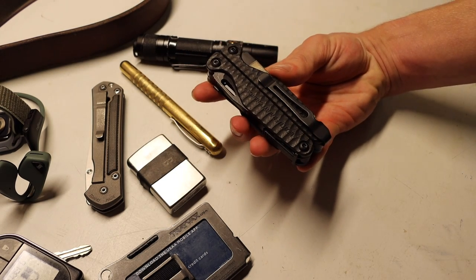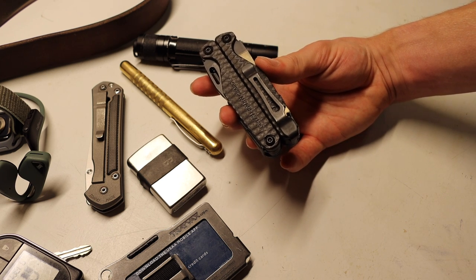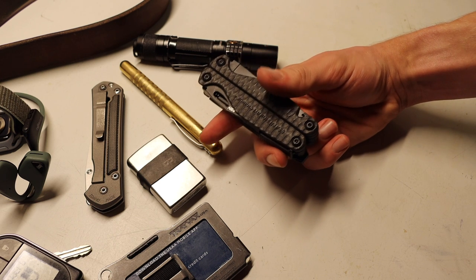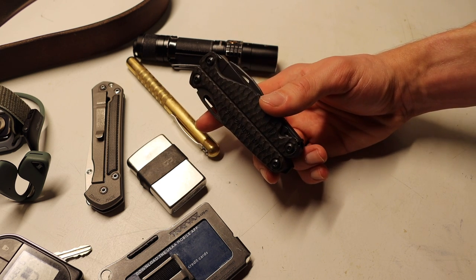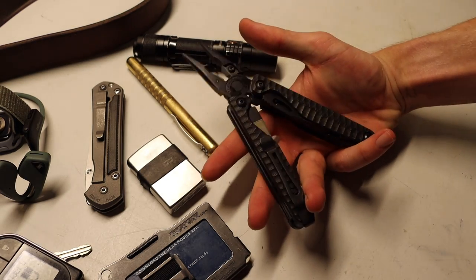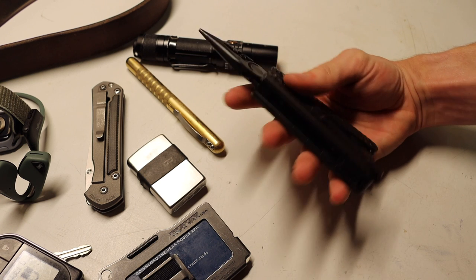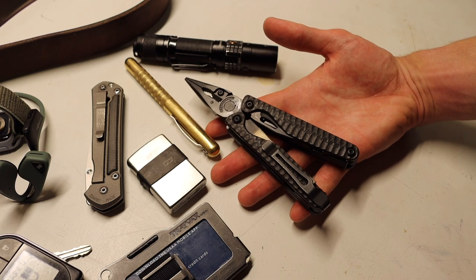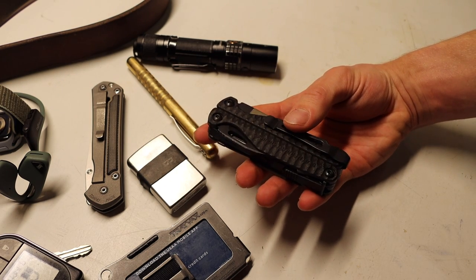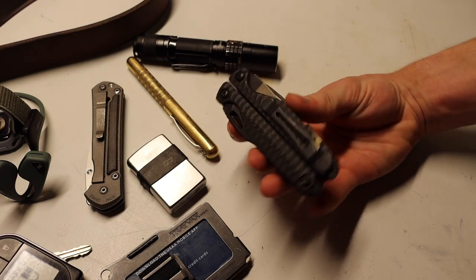The last change to the EDC tool set is the Leatherman Charge Plus in G10. Some of you mentioned this in a video I did about modifying Leatherman multi-tools to make them better, and that piqued my interest in this G10 version. Sportsman's has the all-blacked-out version, Bass Pro has the orange version, and REI has the red G10 version. I like this all-blacked-out version — it looks pretty awesome in its all-black configuration with black G10. This does replace the normal Charge Plus I was carrying previously, so it's not a huge update to the tool since I was already carrying a Charge Plus. This is just a little bit better for my circumstances — G10 doesn't make sense for everyone.